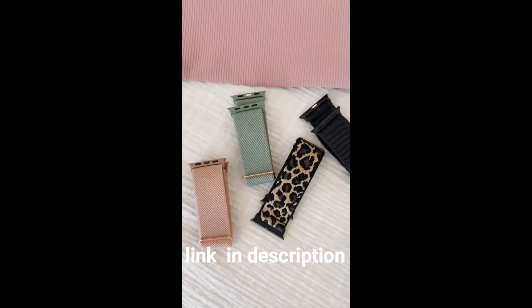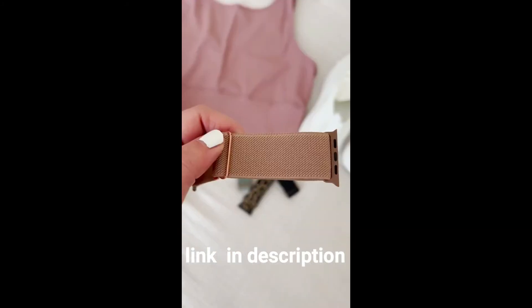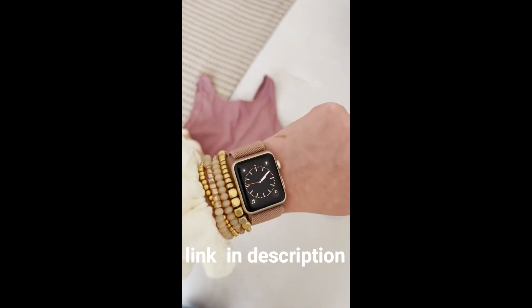Next are these stretchy nylon Apple Watch bands. They come in a pack of four, with different color combinations, but they're really comfortable and easy to slip on and off.